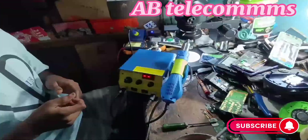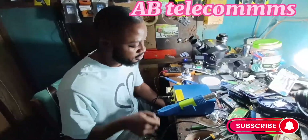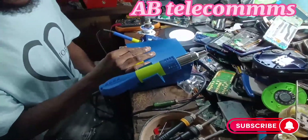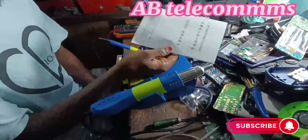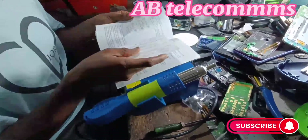Thank you guys, God bless you. So please subscribe to my YouTube channel. Here is the review for the GOKU 811D. Here is the manual — so you can take a look. Make sure you read the owner's manual before official use.